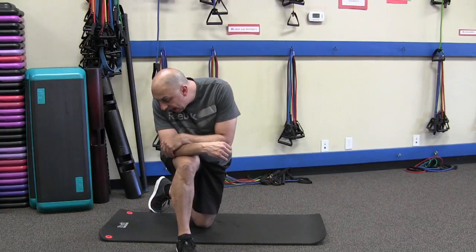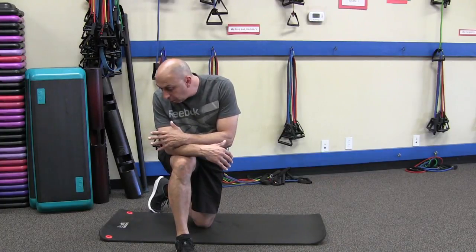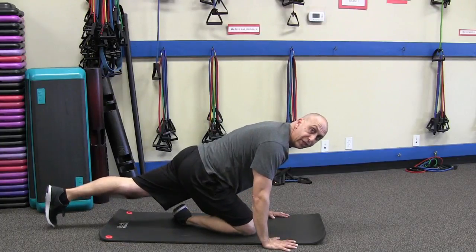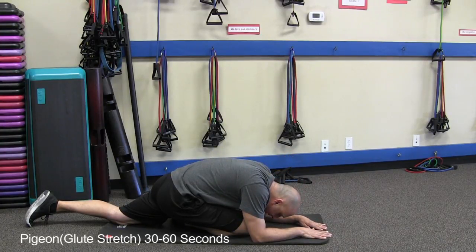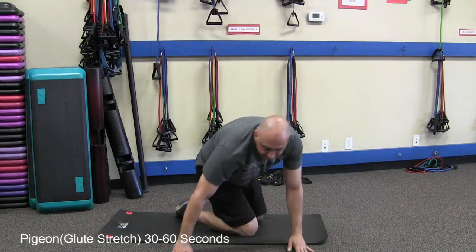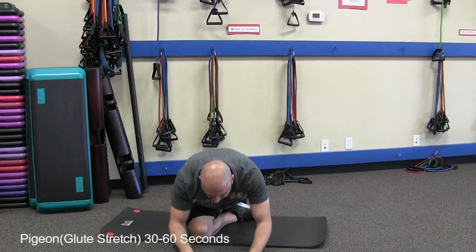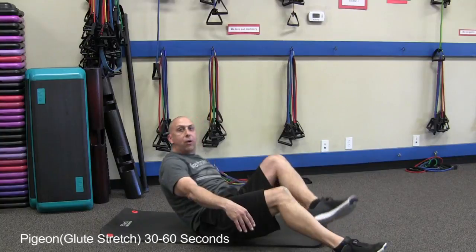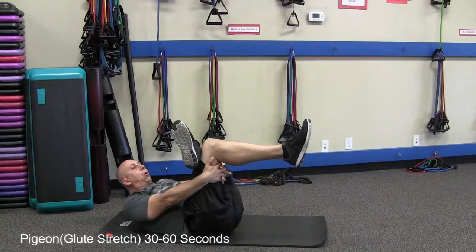A couple other stretches we have are glute stretches and side stretches. We're going to go into a glute stretch — a couple of different options. There's a pigeon where you put your leg underneath your body and just come on down. Your foot is turned over flat. If you can't bend like that, another great glute stretch is to cross your leg, pull between, and just pull. You're going to feel that glute — awesome stretch.